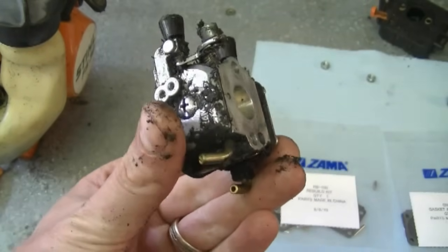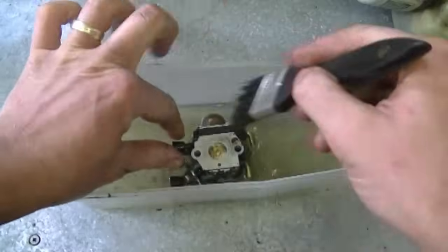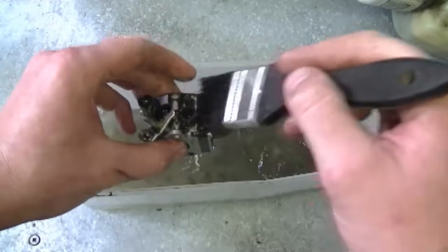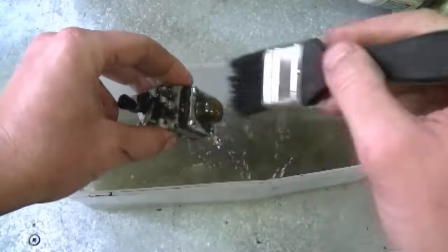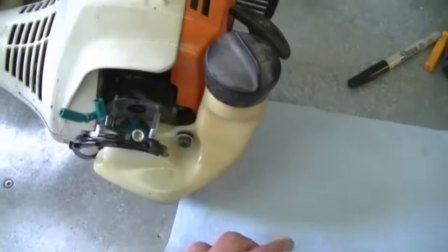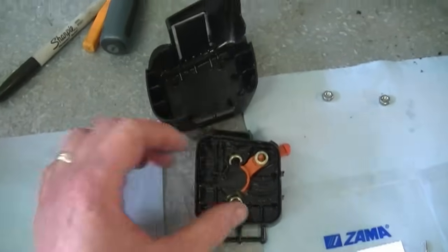Because it's so dirty I'm going to clean it with some clean gas and a paintbrush. This will make sure that when I rebuild the carburetor no dirt gets inside when I put the parts back together. I've got my carburetor cleaned and I've also cleaned part of the trimmer, the fuel line, the air filter bracket, and cover.